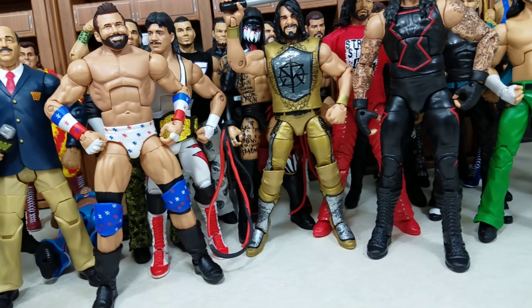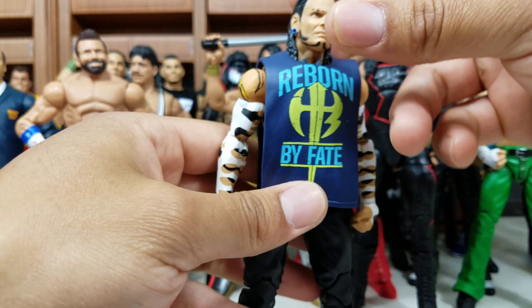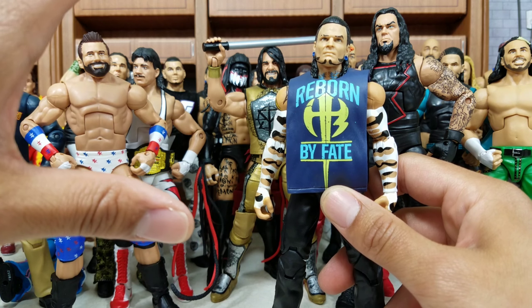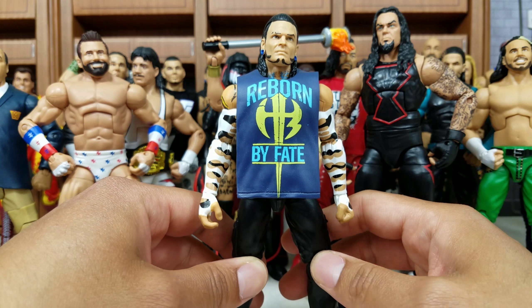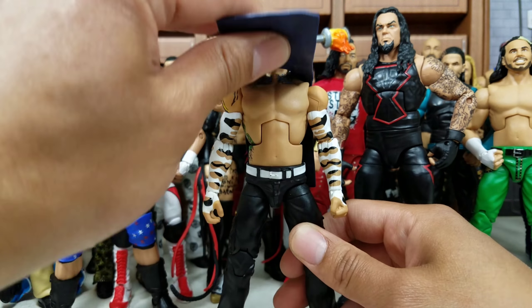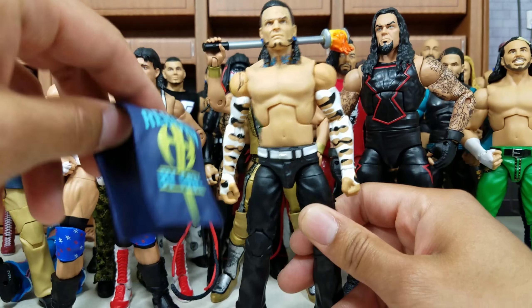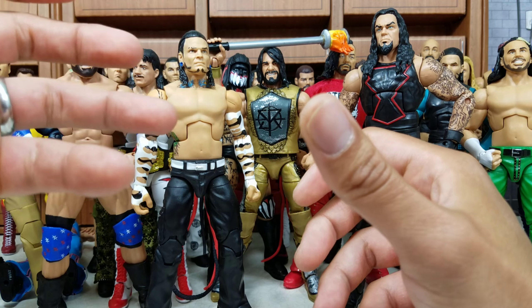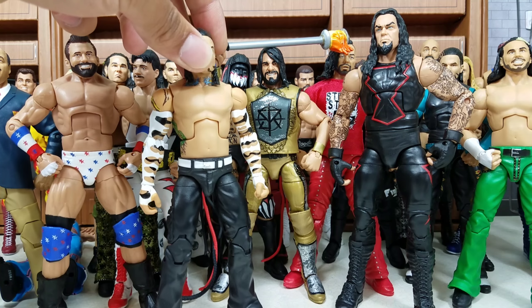We are down to the final four. This next one is from Elite Series 57 — Reborn by Fate — Jeff Hardy. I love this one. It came with a shirt but there was the option to have him shirtless, and this is what you mainly see Jeff Hardy — whether it's Attitude Era, Ruthless Aggression, or Modern Era — it usually happens at the end of every single match. Getting him shirtless with all the tattoo detail, you can't go wrong with this Jeff Hardy.